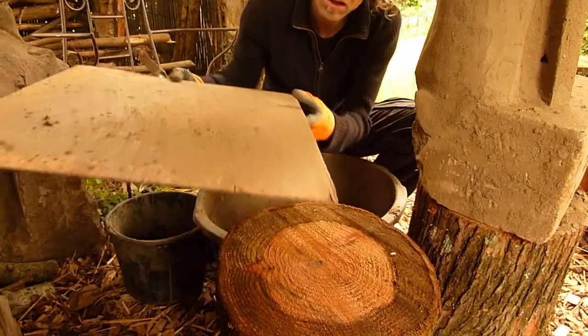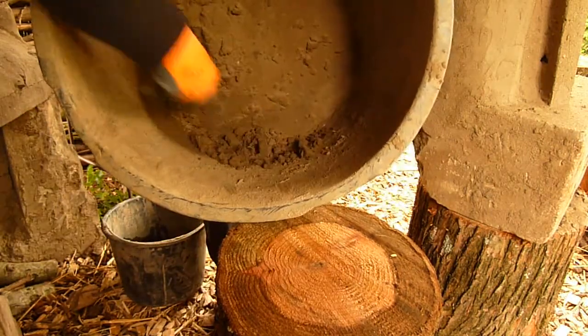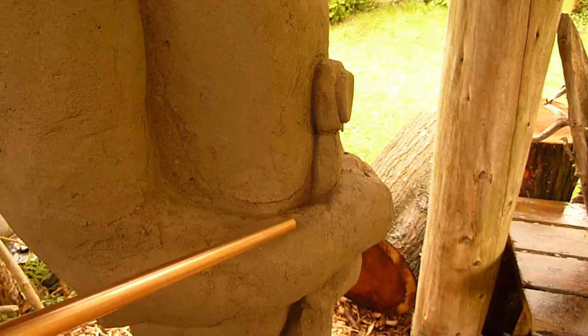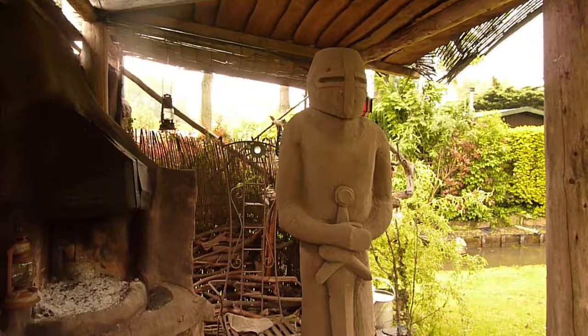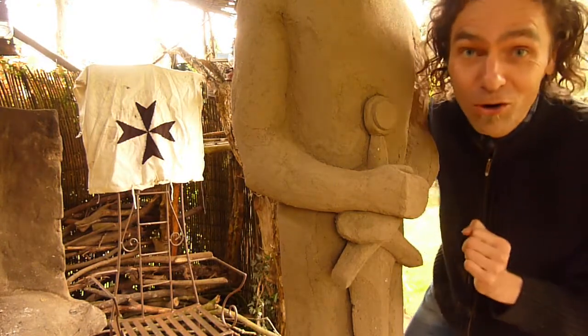Always collect all the cob that comes off because you can reuse it. Now we're down to the final detail — I would like to have the Maltese cross right here.